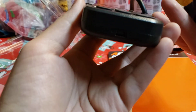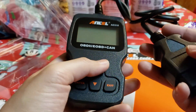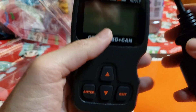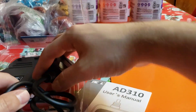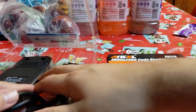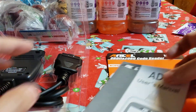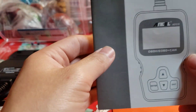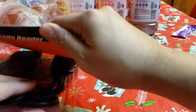It looks promising. It should power off the car too. I'll leave it in the comments and let you guys know if it worked out, if it didn't, whether I recommend it, et cetera. Only time will tell. Once again guys, this is the AD310 code reader, and hopefully it will help my mom out and solve all her problems.